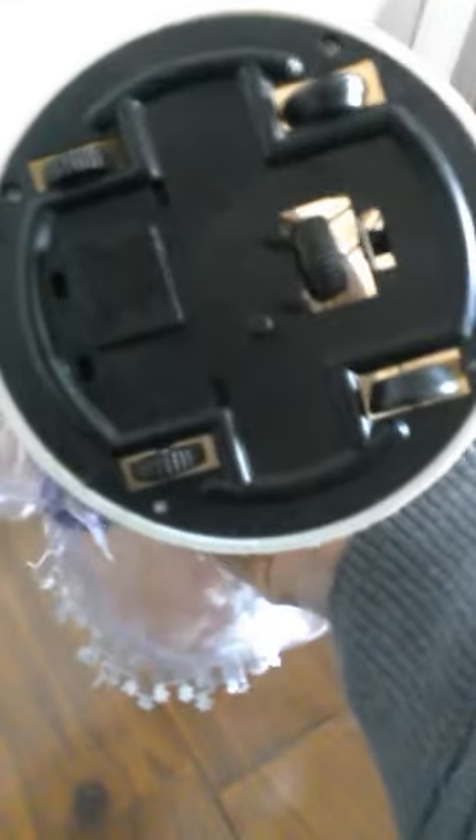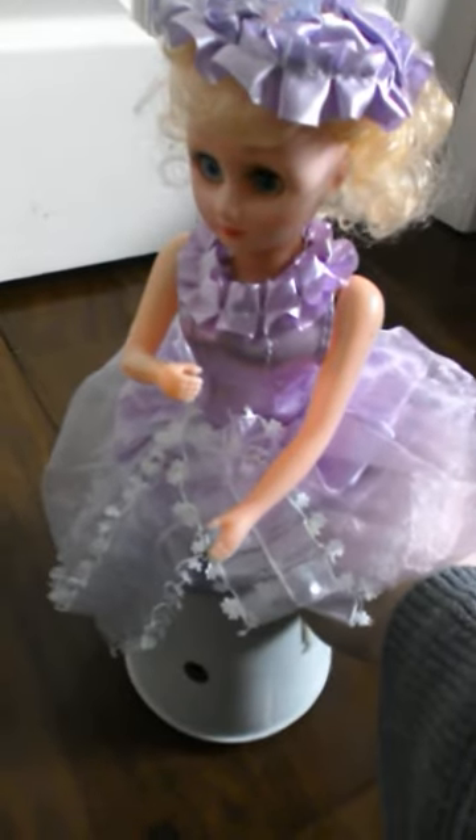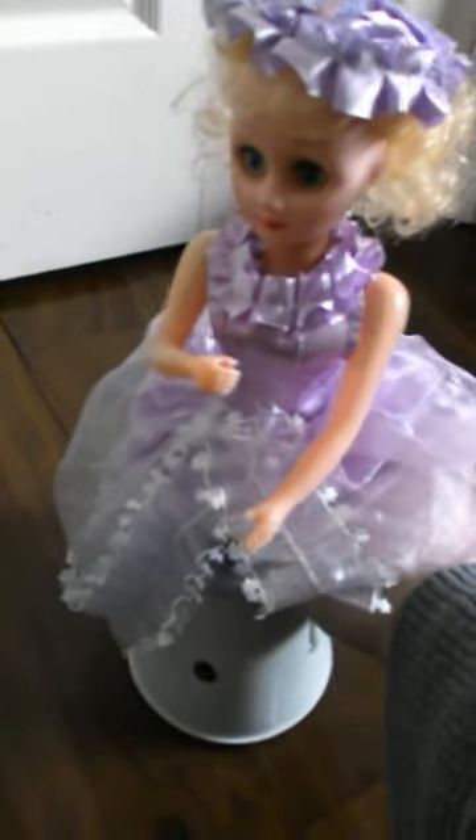It also has a special wheel — not bump-and-go, but a special edge-detection wheel so it won't fall off the table. I'm going to demonstrate that in another video I'll make soon.